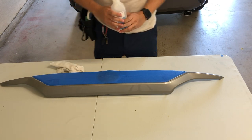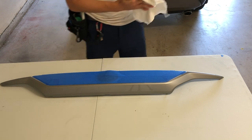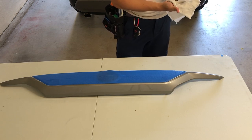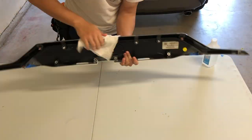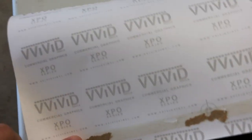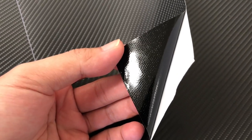Next we want to wipe everything down with isopropyl alcohol at 70% - just use a rag to wipe down the surface area of the trim piece. For this project I'm going to use this black 4D carbon fiber vinyl wrap by Vivid. The pattern looks really nice, and on the back it has this Vivid XPO marking. This vinyl wrap has an air release - the back has a honeycomb pattern which is for the air release.